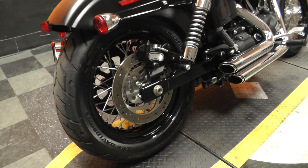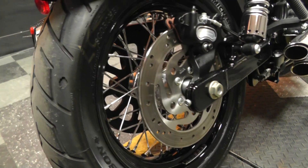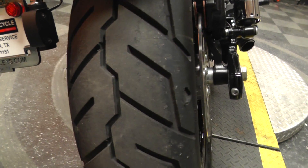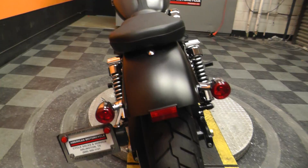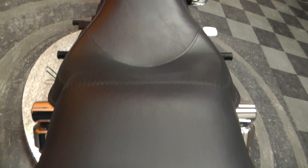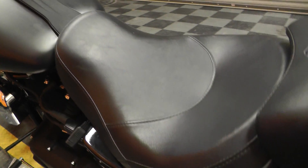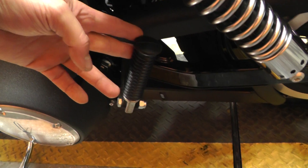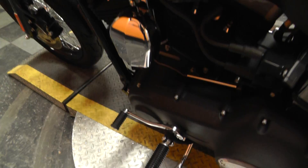It's got spoke wheels on the front and back with plenty of tread on the rear tire. There's the rear fender, side mount license plate. It does have a two-up seat — there's the passenger seat and then the rider seat.